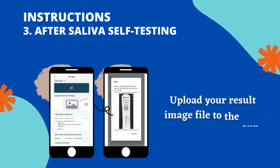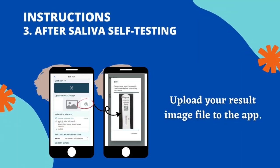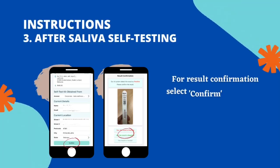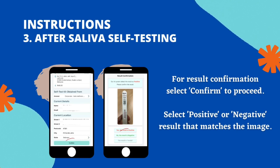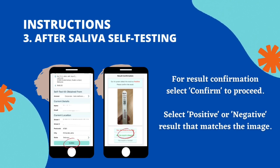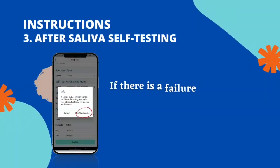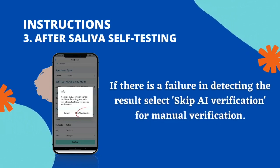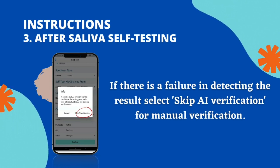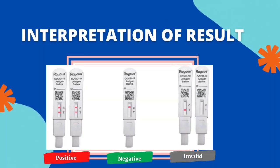Next, upload the result image file to the app. For result confirmation, select Confirm to proceed. Select positive or negative result that matches the image. If there is a failure in detecting the result, select Step AI verification for manual verification. Interpretation of result.